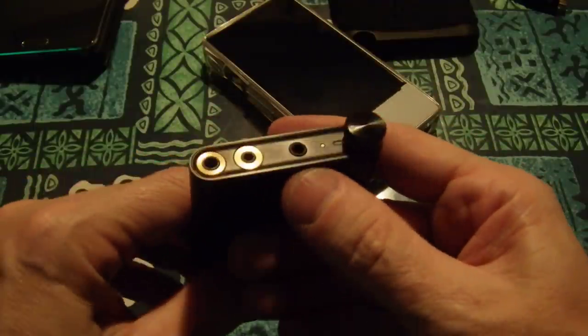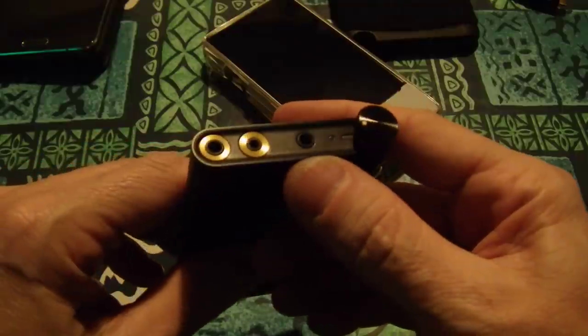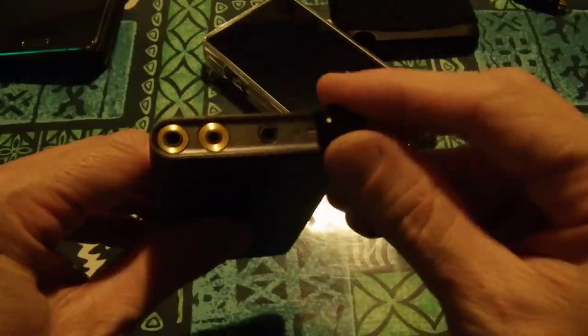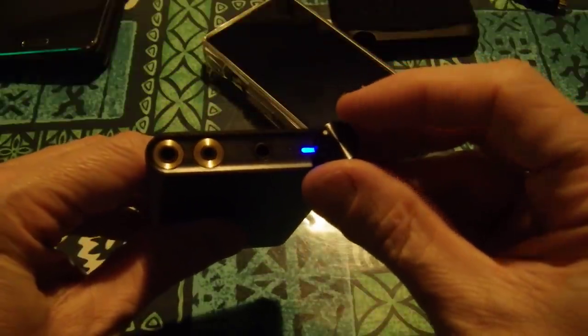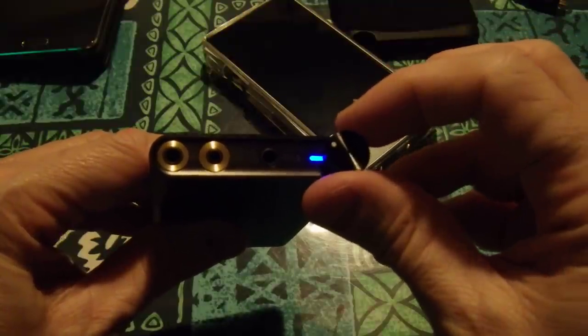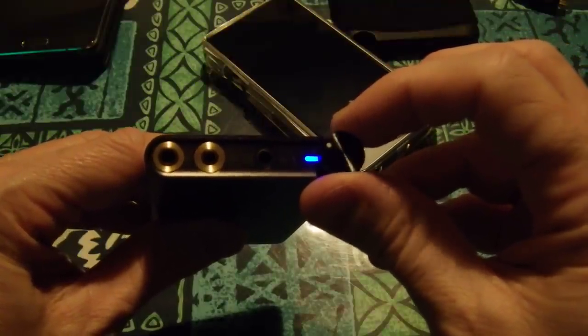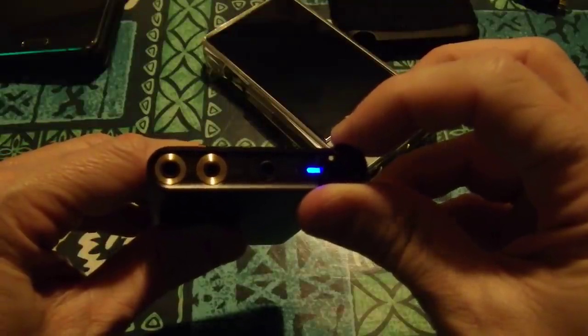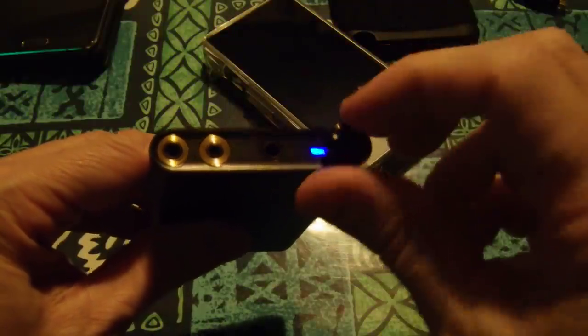It's actually got a line out. It's got single-ended and balanced out. It's got an indicator light. If it's charging something, it'll turn to a violet or a red. If a little green light comes on, then it's playing DSD.